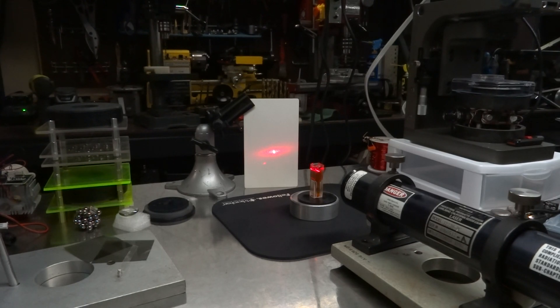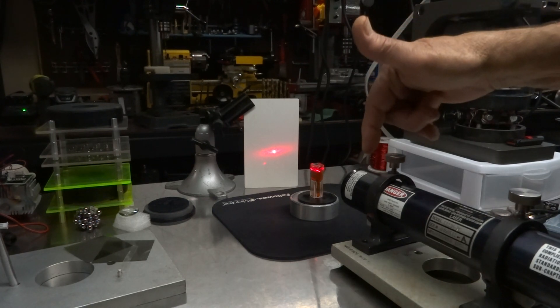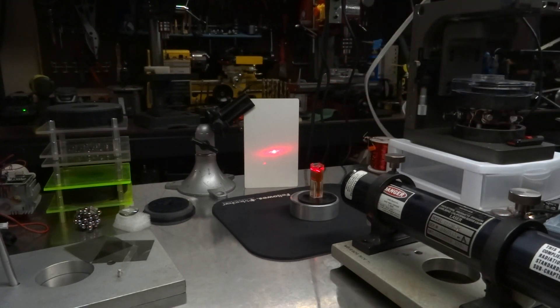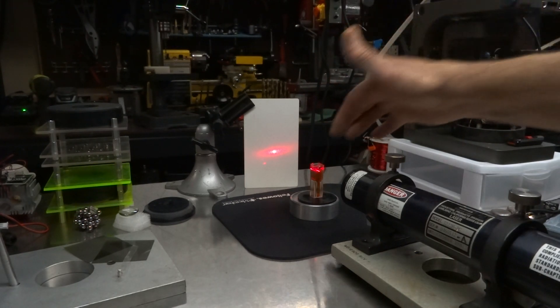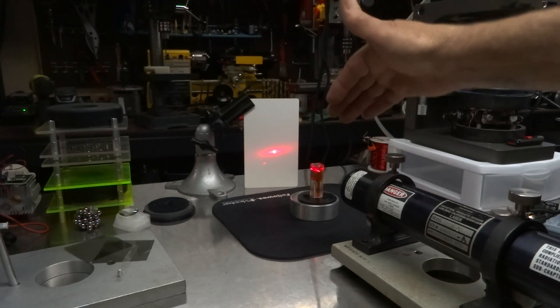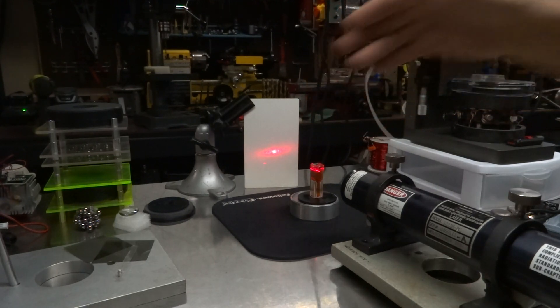Hey, this is Mike. I got something neat I want to show you. What you're looking at is a laser. This is transparent ferroliquid, and I'm shooting the beam through the transparent ferroliquid to a screen.